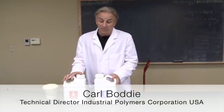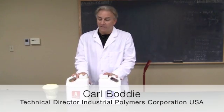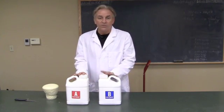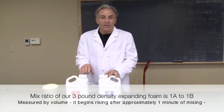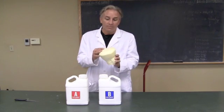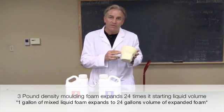Today we're going to talk about molding foam. Specifically, we have a three pound per cubic foot molding foam that we want to discuss some of its attributes. This material starts its life off as thin liquids. It's going to be mixed at a one to one volume measurement and then it's going to expand to form a very lightweight foam — in this case, a three pound per cubic foot density foam.